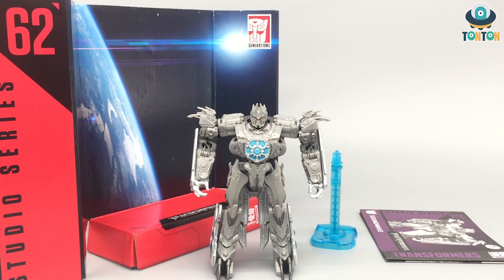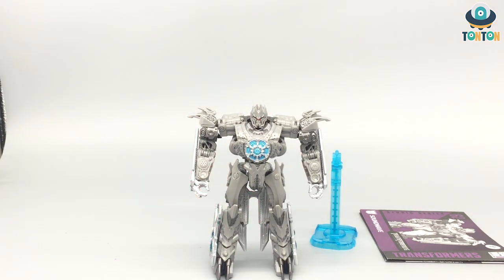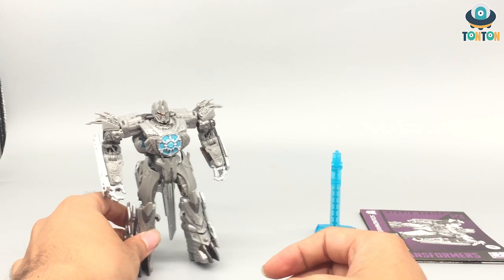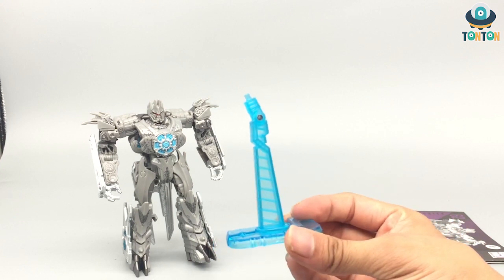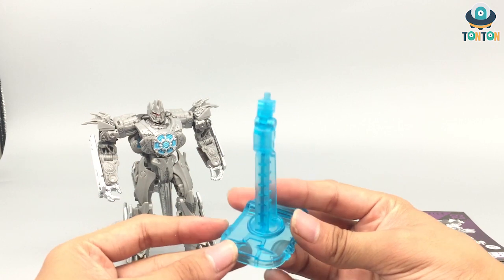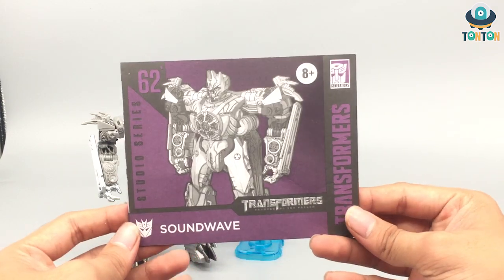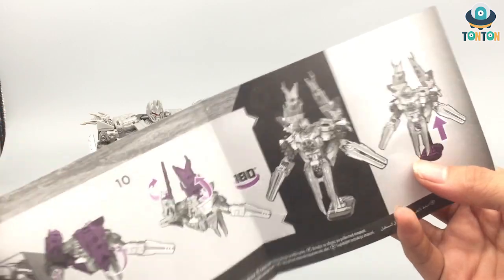Now let's crack this guy open and see what's inside. So here we have Soundwave with everything he comes with. First we got a backdrop for the Studio Series version, but this will mostly be used for the satellite mode so I'll set it aside. Next up we got Soundwave himself, which is the main part of the review. Then you got a stand — this is an action base — and probably the only reason I'm purchasing it because I feel it will come in handy later. And finally we have a booklet showing Soundwave, his Decepticon allegiance, and all the transformation steps. And this is what he looks like in his satellite mode.